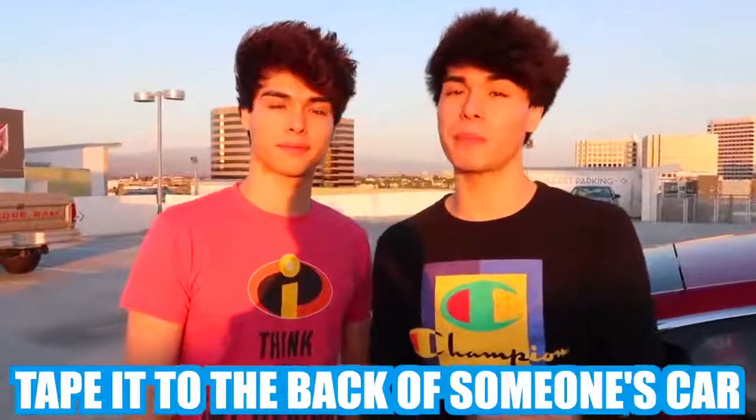For this next prank, you want to go online and print out a scary picture — something like this. Then you want to tape it to the back of someone's car with a backup camera, and if done successfully it should look like this.